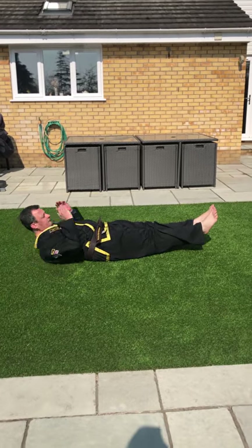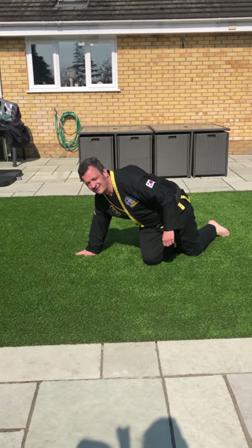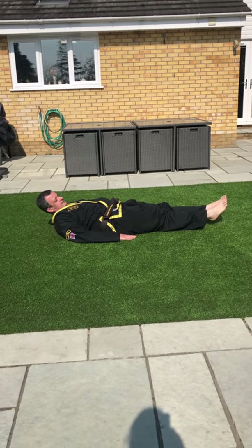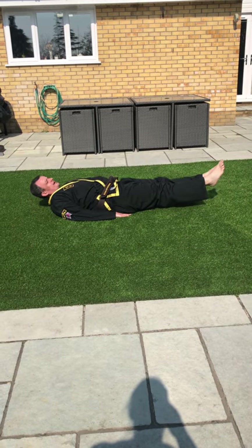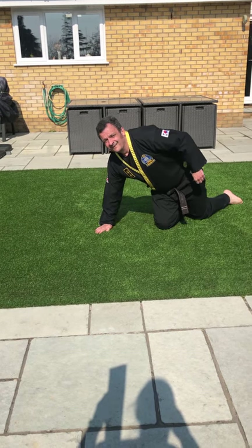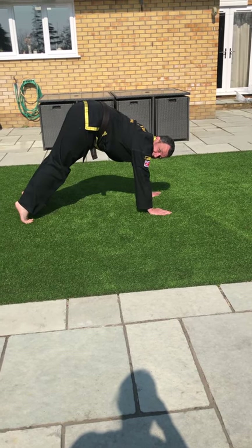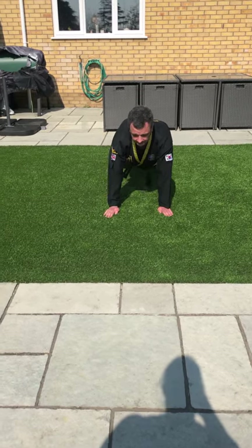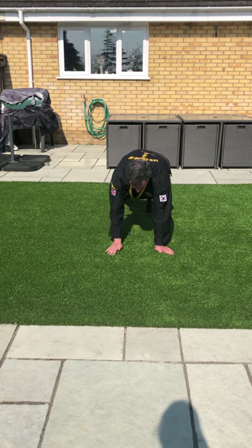Sit-ups — you've done those. Then crunches: feet off the floor, shoulders off the floor. Then leg raises — lie down, hands to the side underneath your bum, and raise your feet six inches off the floor. Six inches is about 15 centimetres, kids. Then shoulder taps — into the plank position. This is not a plank — it's a press-up position — and just try not to rock too much as you do this, keep your core strength activated and tap your shoulders.